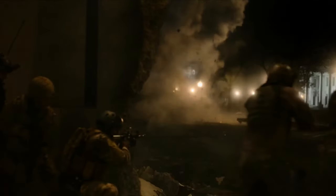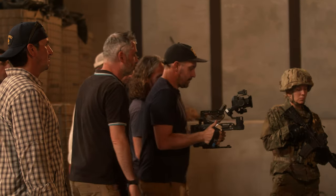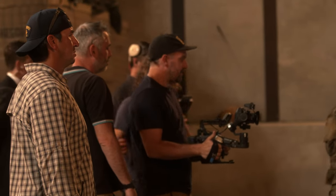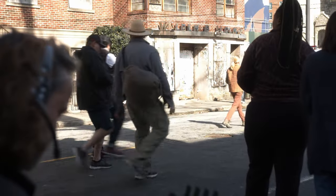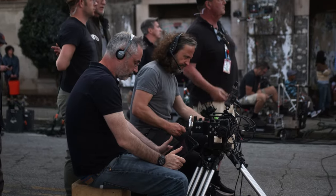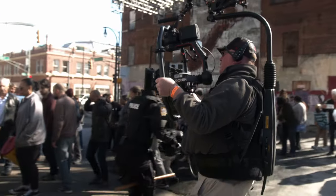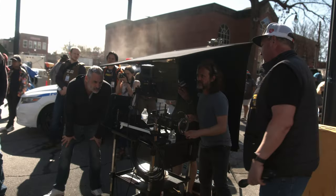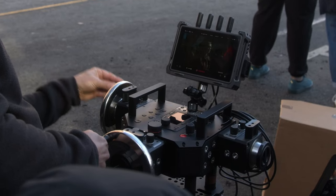We looked at Steadicam, we looked at StabilEye, all these things we've used before, but we wanted something that was going to give us handheld, give us Steadicam, and also give me the ability to control the frame remotely. The Master Wheels are a super expensive, super pro way to control DJI gimbals like the Ronin 2, Inspire 3, and the Ronin 4D. With weighted grips and encoders, it's a more precise and cinematic way to tell the gimbal head where to look and how fast to turn.